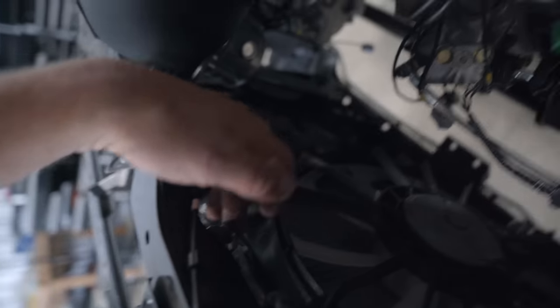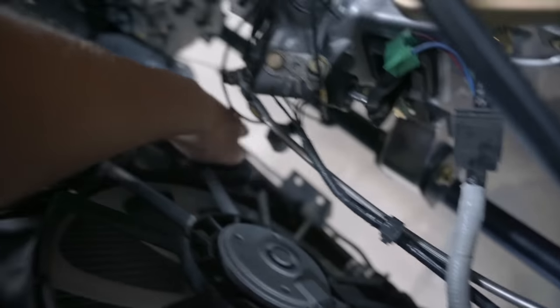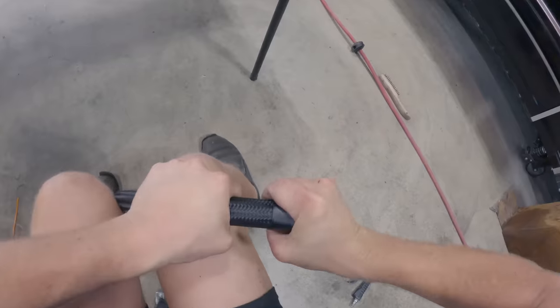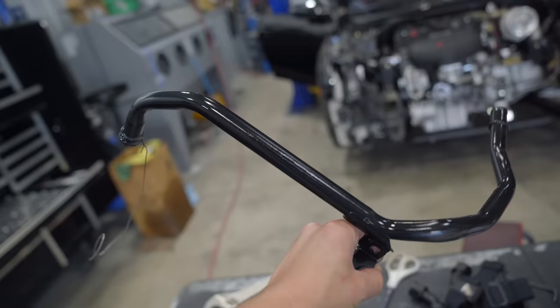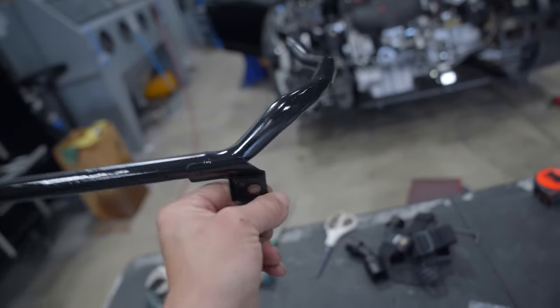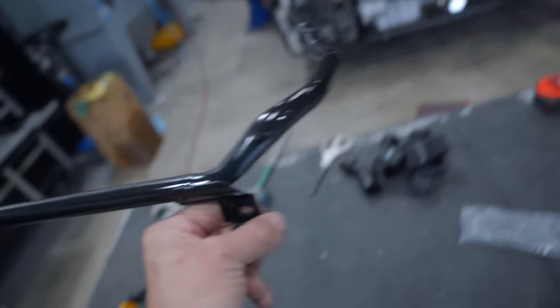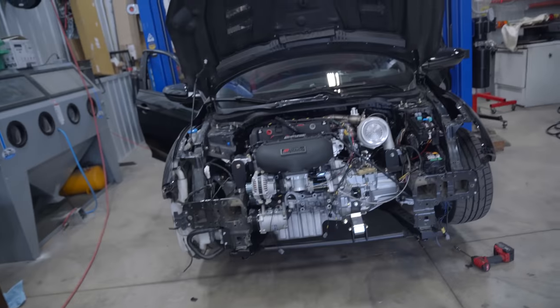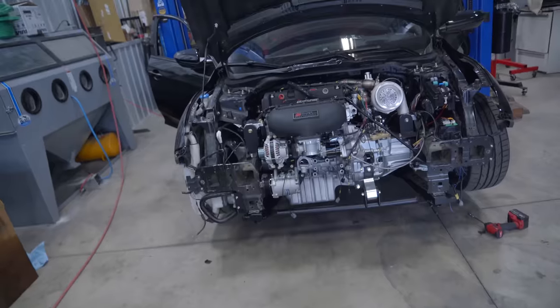The top hose is going to go from this port right here to there — nice, simple, straight shot. The bottom one is going to go from right there all the way over here. Can't quite finish the upper hose — I need two straights and all I have is a bunch of 45s, but I can do the lower with a 90 and a 45 off the housing. The rattle can pipe is finally kind of dry — it's a little sticky but I'm sick of waiting, so it's going on the car and that's pretty much all we can do for cooling system stuff for now.